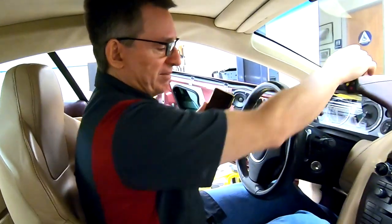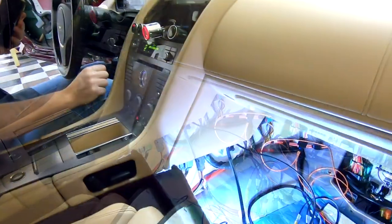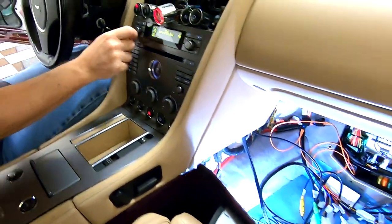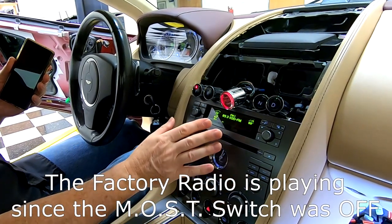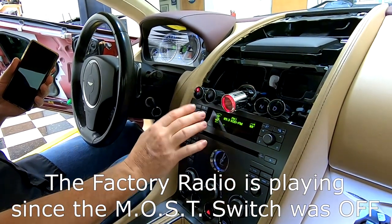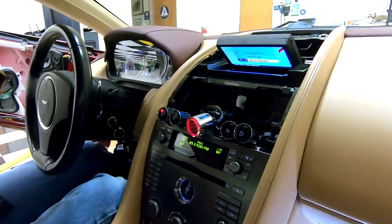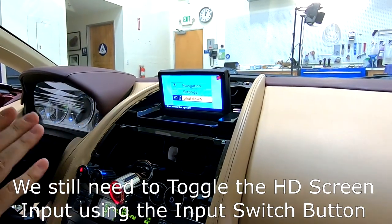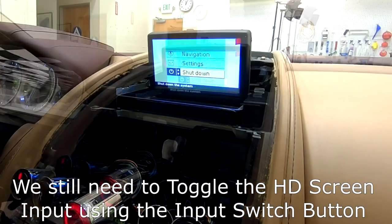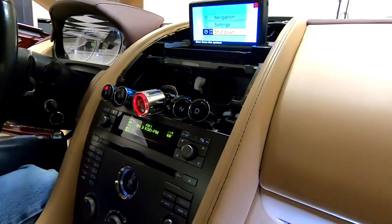Let's power the system up. We're going to watch for magic smoke. There are fuses, so if something is wired wrong it should just blow a fuse. My radio is working still — I'm still on the old system altogether. Let's go ahead and open the screen by firing up the GPS system. This is the video feed for the original Aston nav system, not the new HD screen.